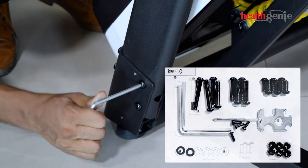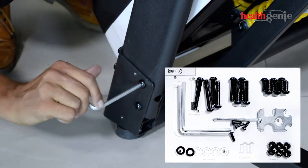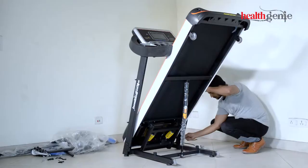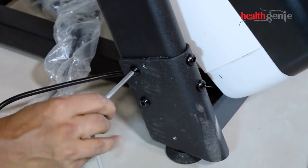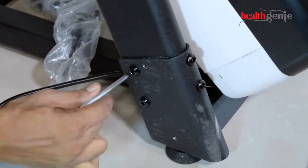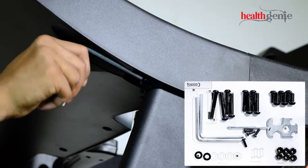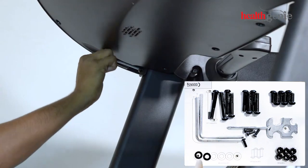With the screws and tools shown on the screen, insert the screw and tighten the console firmly.